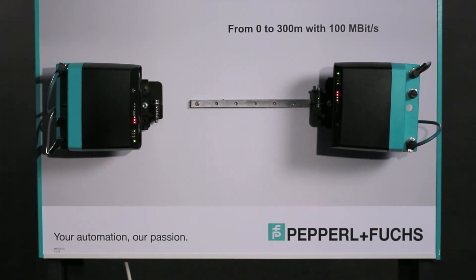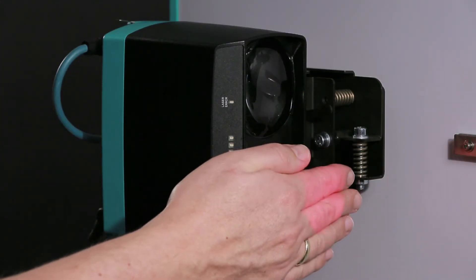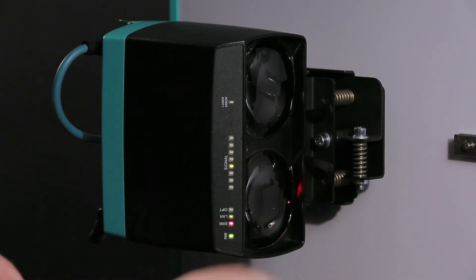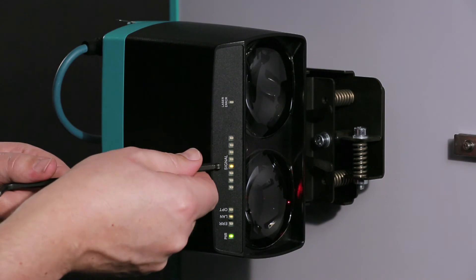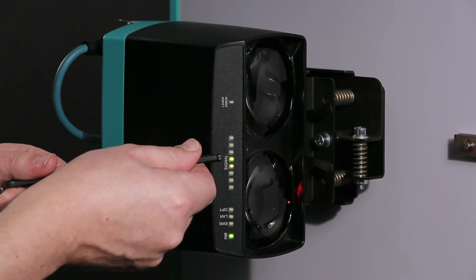The LS682 allows you to see the received signal strength of both devices. To activate the mode for alignment, the beam has to be interrupted for at least 3 seconds. The solid LED shows the receiving level of this device, while the flashing LED indicates the level of the other device.